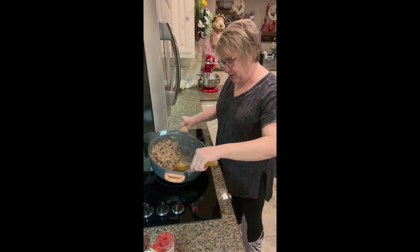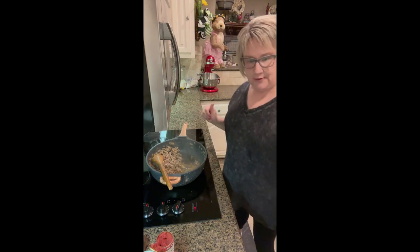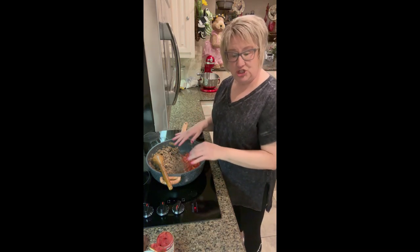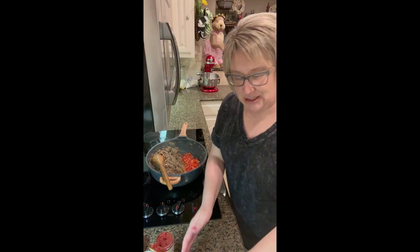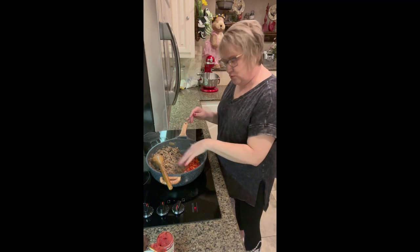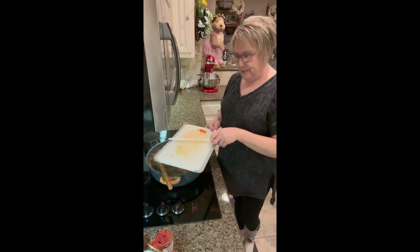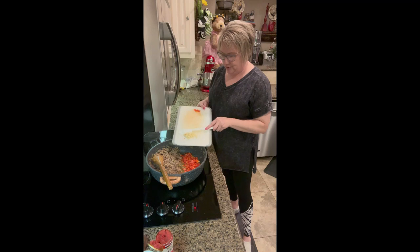There are some drippings from the turkey and the sausage, but there's not a lot — it's the perfect amount, not enough to drain. Now I'm going to add one red bell pepper that I diced up. Traditionally you'd want a green bell pepper, but I didn't have one so I'm using a medium red bell pepper, plus four cloves of garlic that I've chopped.